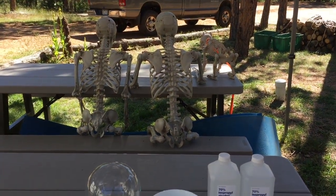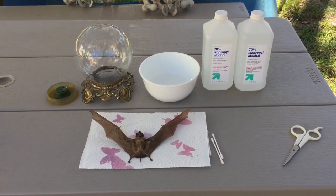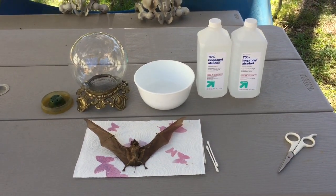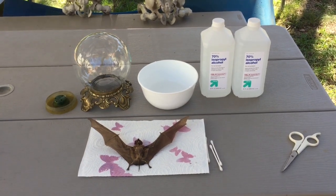We also have some friends with us too. I've just cleaned the bat with some alcohol and q-tips to make sure there's no dust and dirt on him, and I also cleaned the globe and disinfected that.